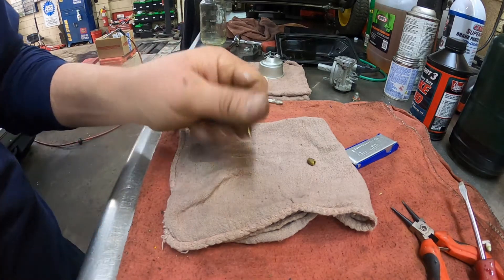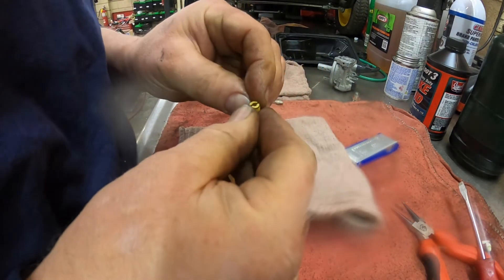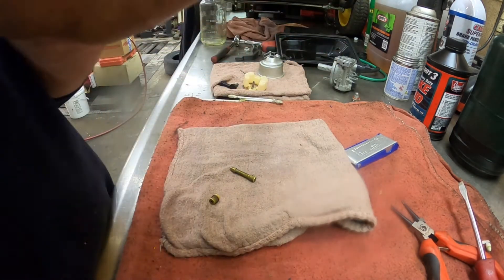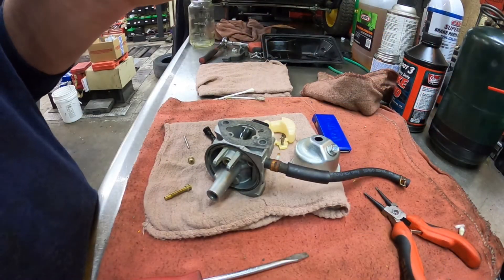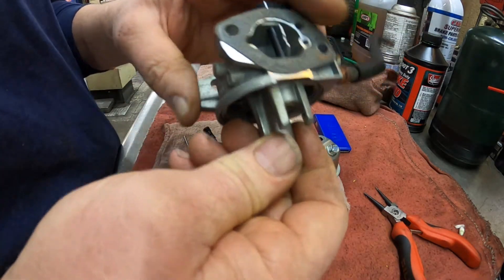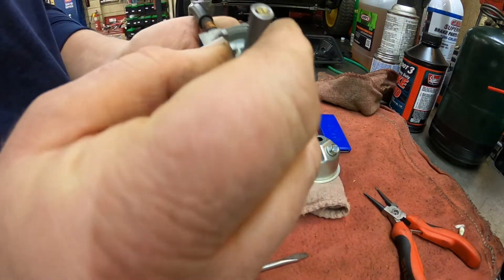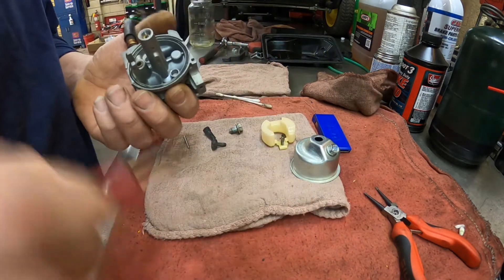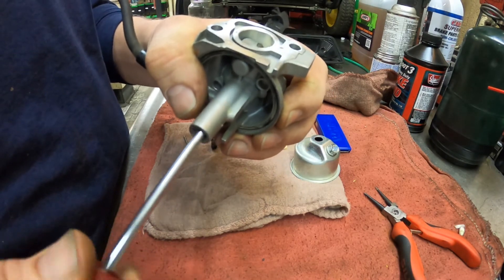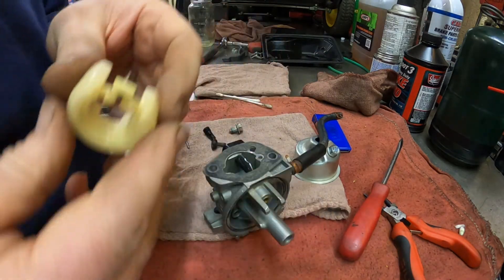I'll also shoot some gum cutter through this jet. All right, we've got all that ready to reassemble. I'll wash my hands and we'll come back. All right — starting to reassemble the carburetor. I used Q-tips and air to blow everything out. First is the emulsion tube — the big end goes down, so it just fits back in like this. Then the jet goes in next and you use a screwdriver to screw the jet in, holding it tight and tightening it up. The jet's in.